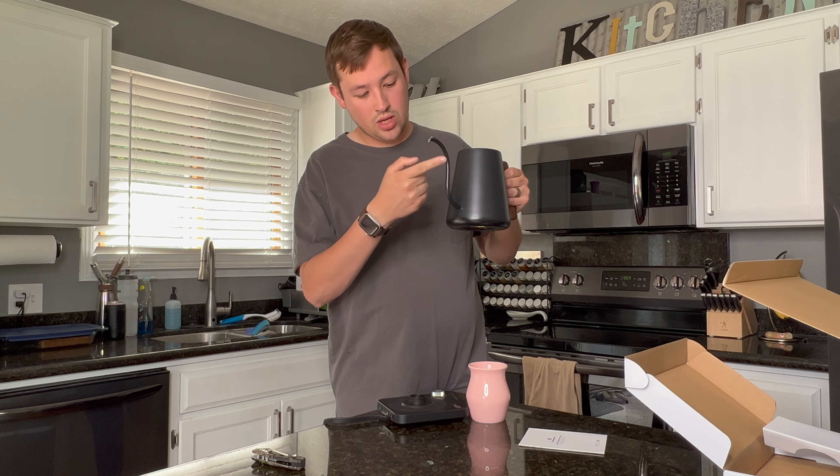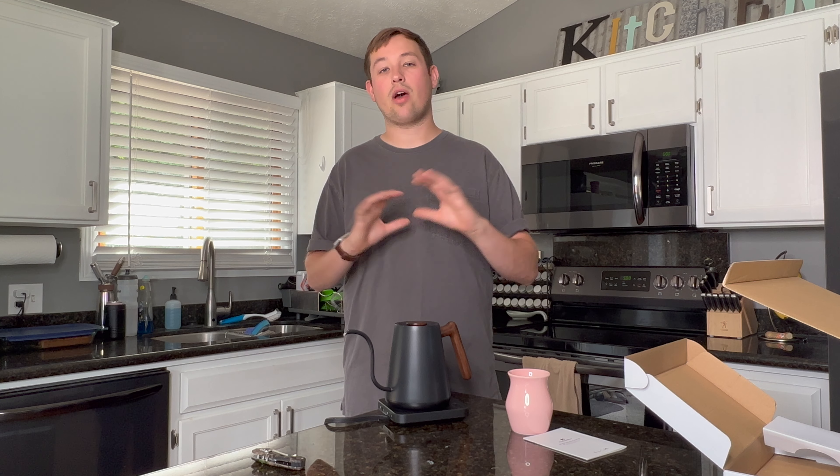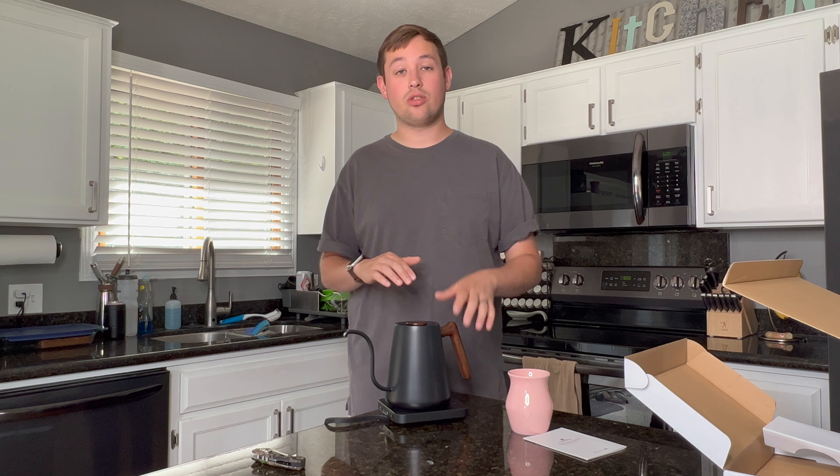So yeah, this is the Kitchen Boss electric kettle. We're going to be doing a full review on this later, so stay tuned. If you like this content please like and subscribe — that helps me get opportunities to review new gear like the Kitchen Boss kettle. If you have any questions on this kettle please let me know and I'd love to answer those. Thank you so much for watching.